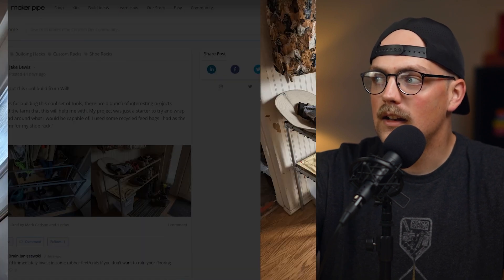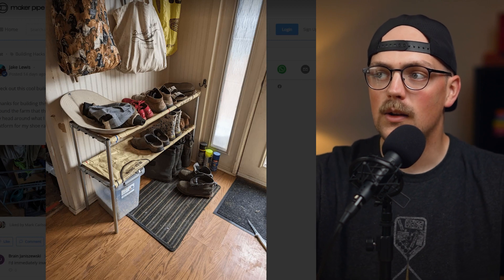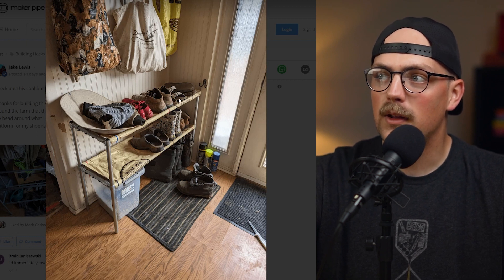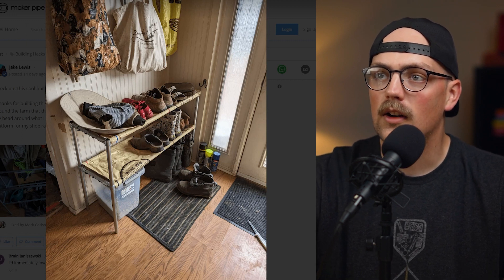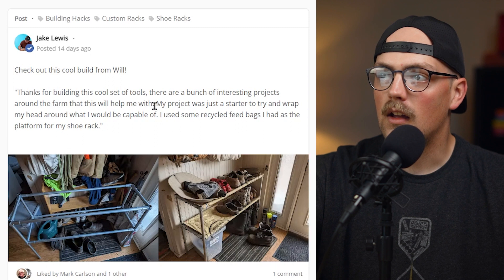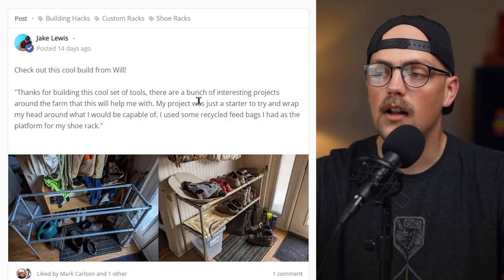He had some empty feed bags and just wrapped them around the conduit, used zip ties to secure them in place, and now they can put their shoes on the rack. Someone commented that if you want to protect hardwood floors, you can add end caps or rubber pipe feet to keep it from sliding and scratching the floor. It's a really great project, just as he said in his review, to get familiar with the system and working with conduit.